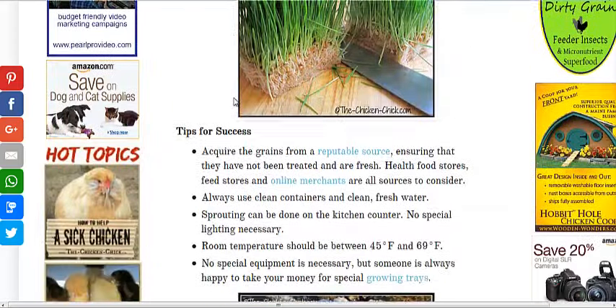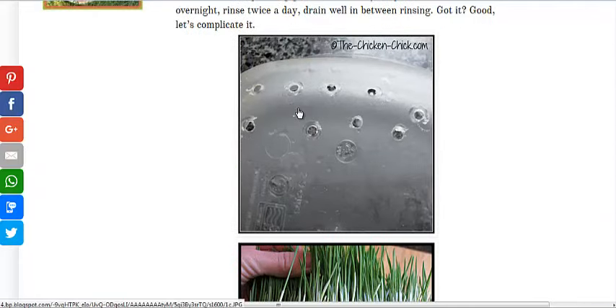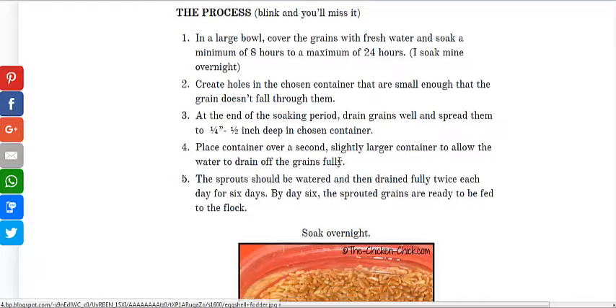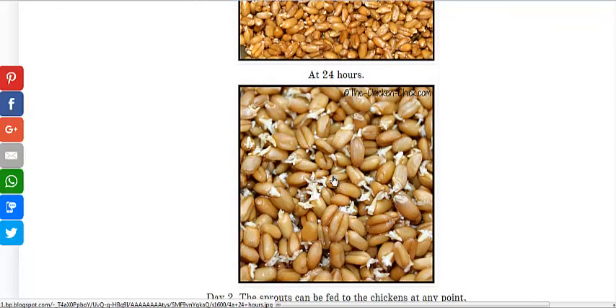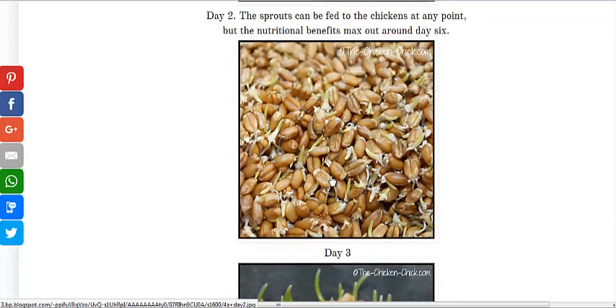She's using winter wheat. That's what it looks like when it's done. It goes in a tray that's well-draining. First, you want to soak them for about a day. You could even put them in eggshells and just throw the whole thing in with the chickens. You basically soak them overnight, then let them drain, keeping them moist by watering them about twice a day in a well-draining container.